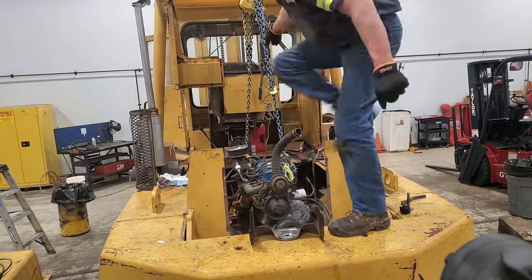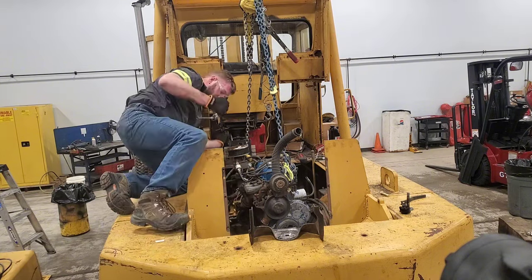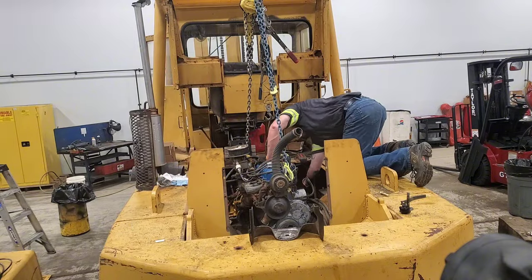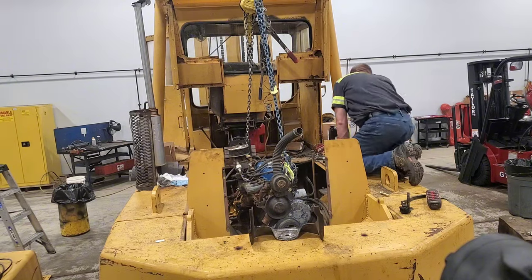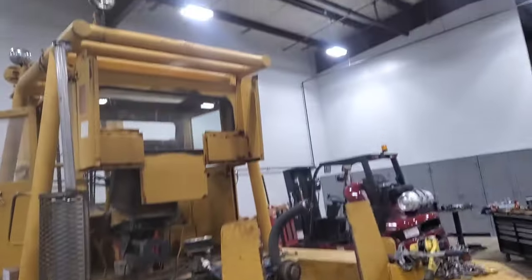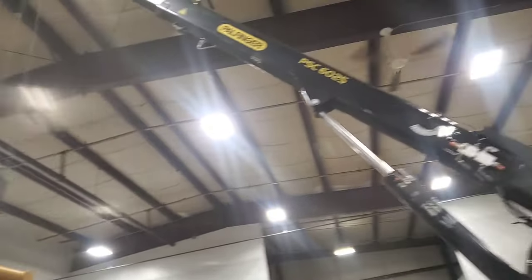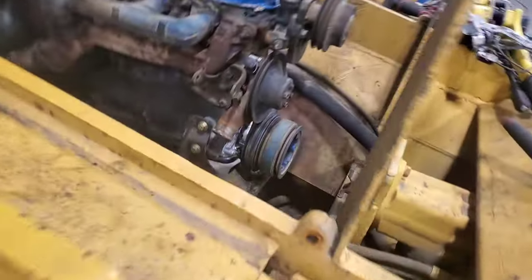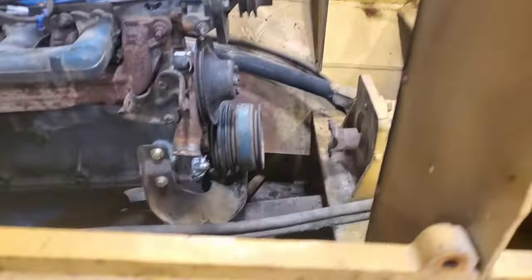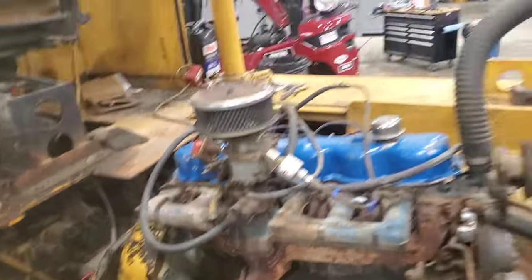I went ahead and got a few of the bell housing bolts put in to secure the transmission to the engine, because the transmission actually hangs off the end of it here. That way I can take the jack out from underneath and then set the engine down on the motor mounts.